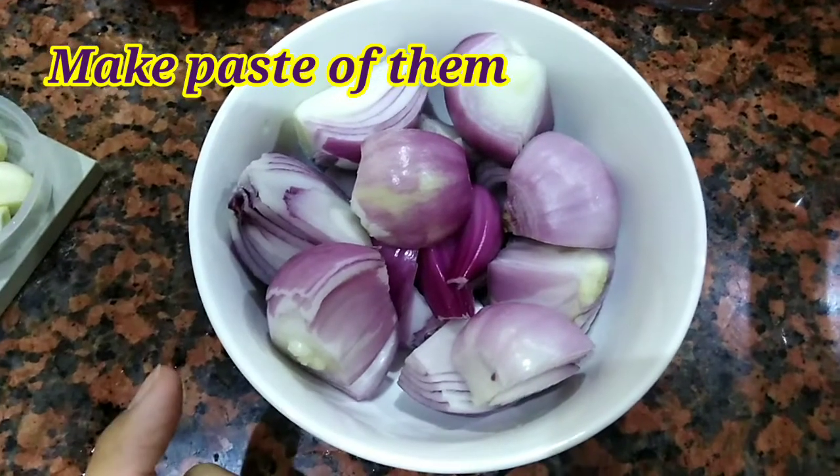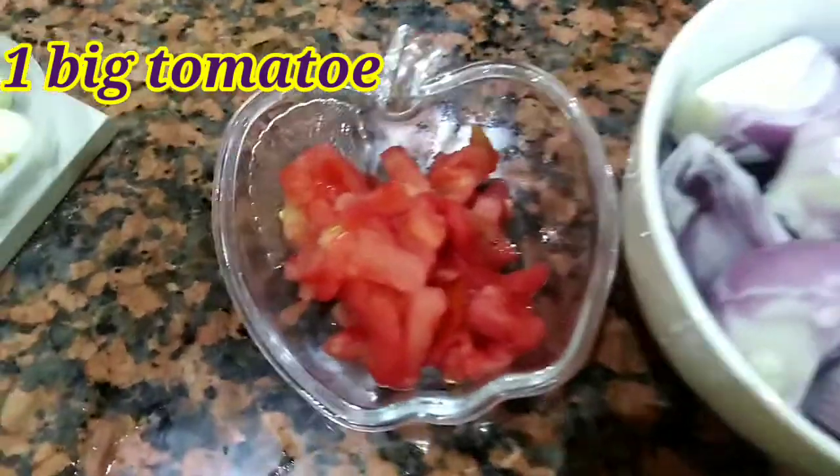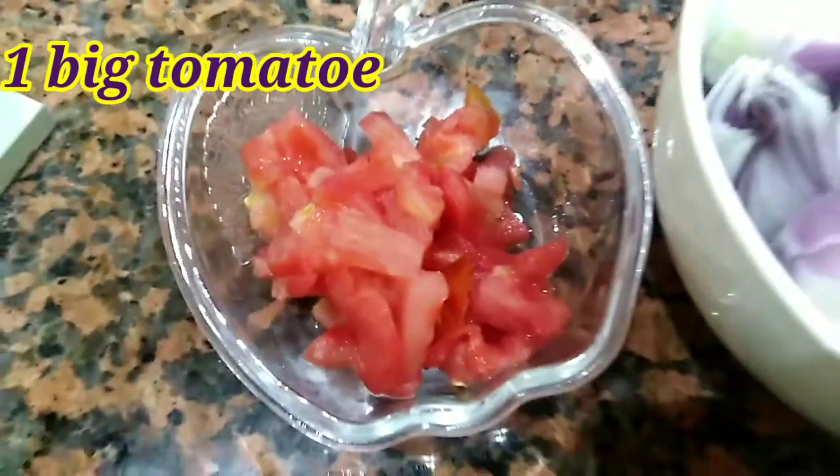We are going to cut 3-4 ingredients. Next, we will add 1 tomato.